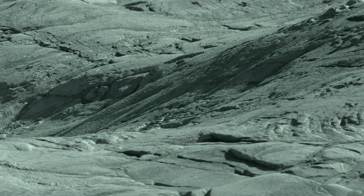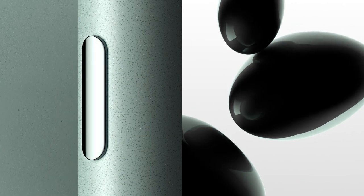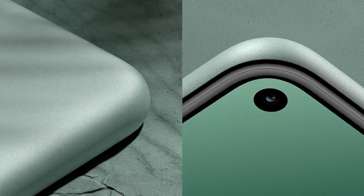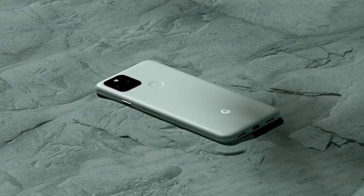Both phones support wireless charging and reverse wireless charging, but they have different battery sizes. The Google Pixel 5 has a 4080mAh battery while the Samsung Galaxy S20 Fan Edition has a 4500mAh battery. Battery life will differ because the S20 Fan Edition has a higher refresh rate screen, which can lead to battery drain — though you can always change that in settings.